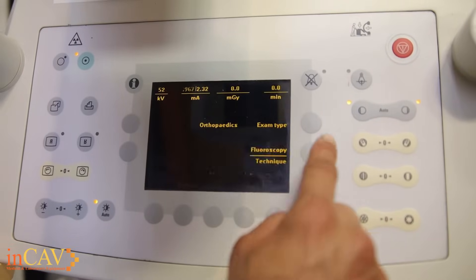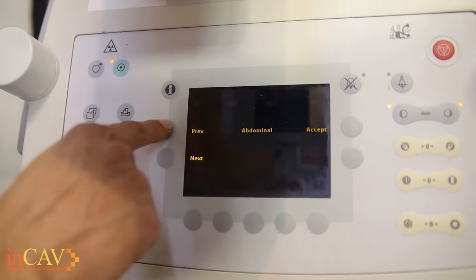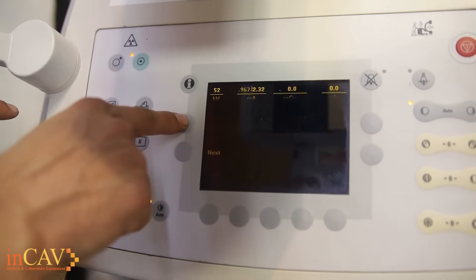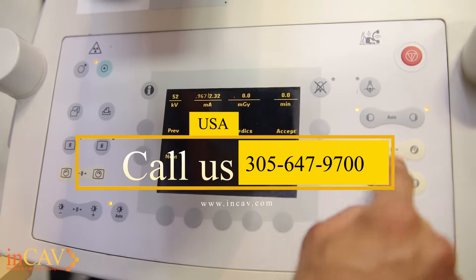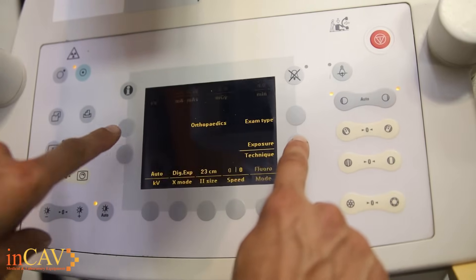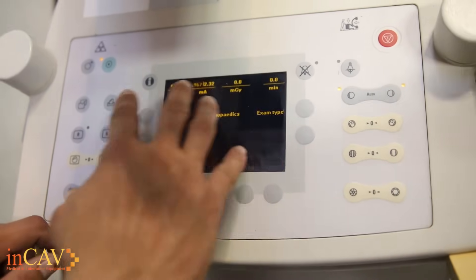From here you can choose your exam type. By selecting the top one, you can actually change the type of exam that you're doing, so that it's labeled correctly on the patient list. You have orthopedics, head and spine, vascular cerebral, vascular HQ, CO2, abdominal, thorax — the whole list of what you need in terms of your patient and the procedure that you're performing. Once you have the one that you want, simply hit the accept button on the top right. You also have here your exposures, fluoroscopy technique, exposure technique, which will list a couple of different things including your MA.